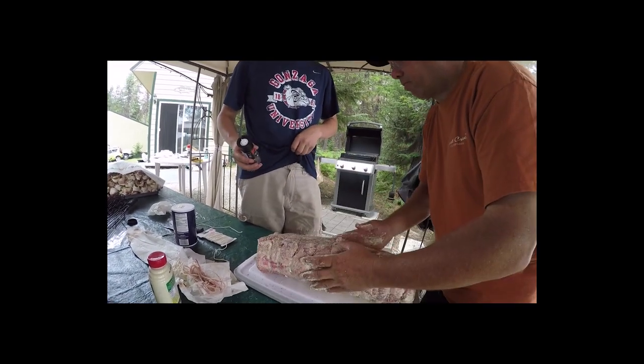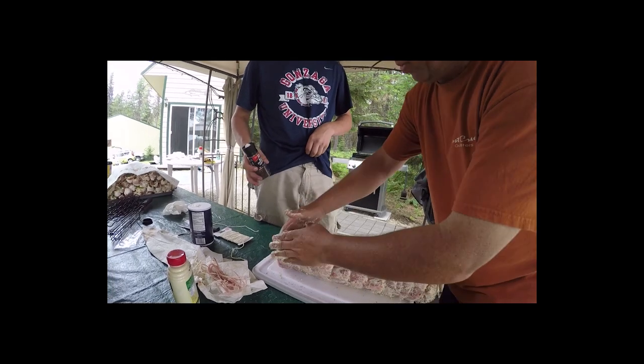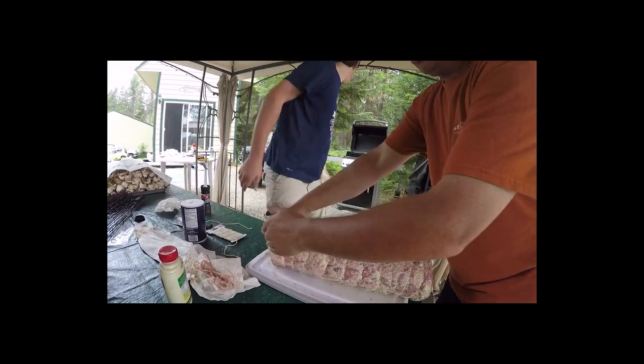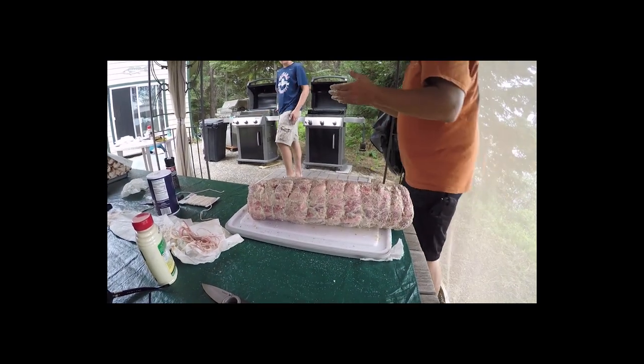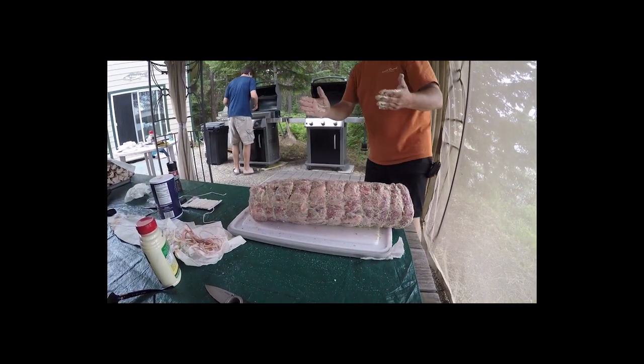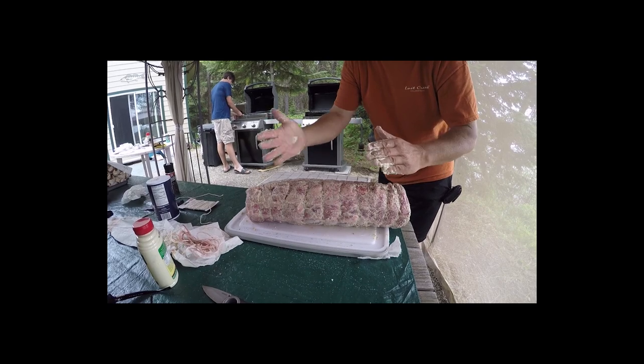Now what we're going to do is we're going to get our rotisserie spear. I got to wipe my hands first, then put this thing on. We're going to come back and get it all ready to go for the grill.